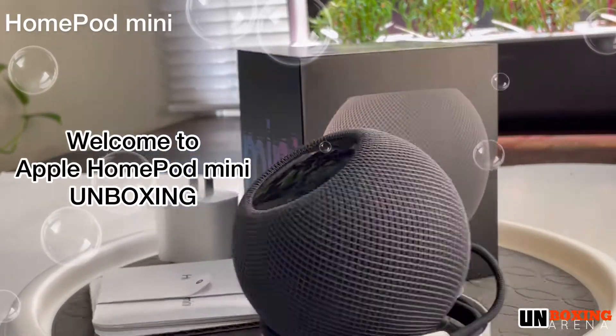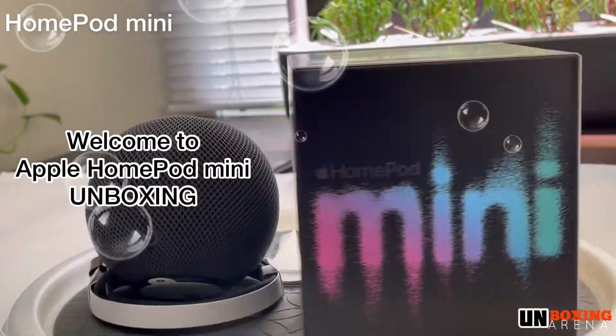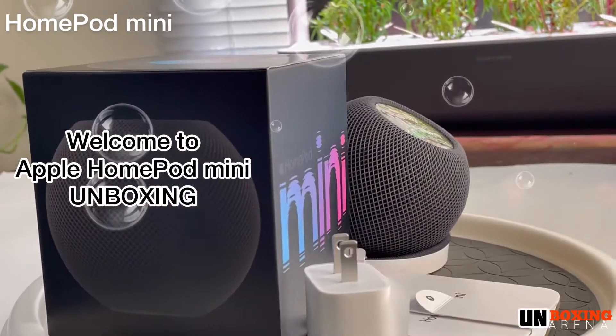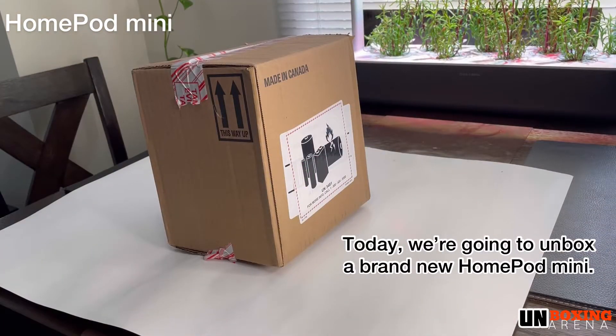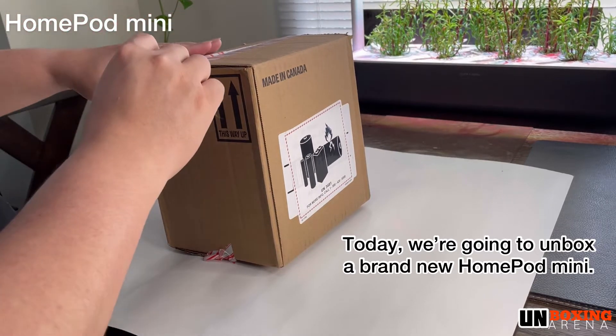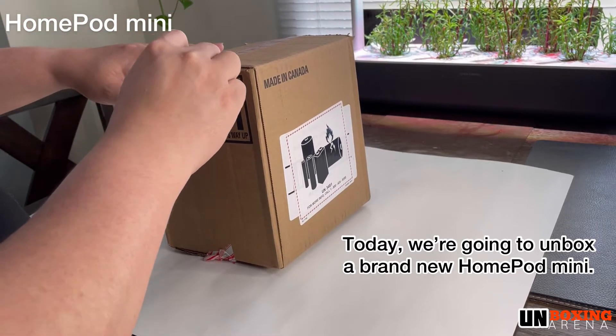Welcome to my channel. If you are new to my channel, don't forget to hit like and subscribe. Today we are going to unbox a brand new Apple HomePod mini. Without further ado, let's start the unboxing.